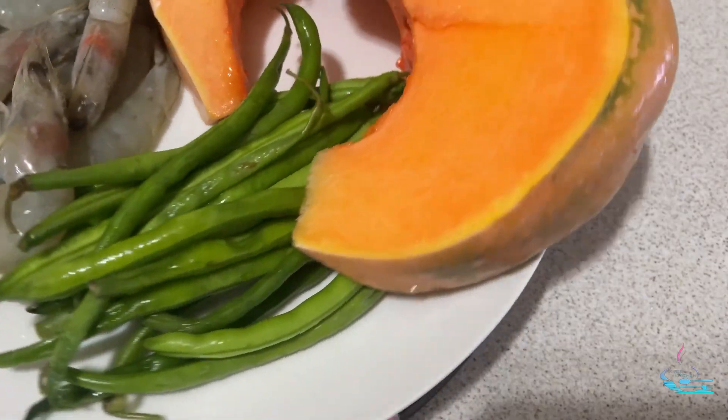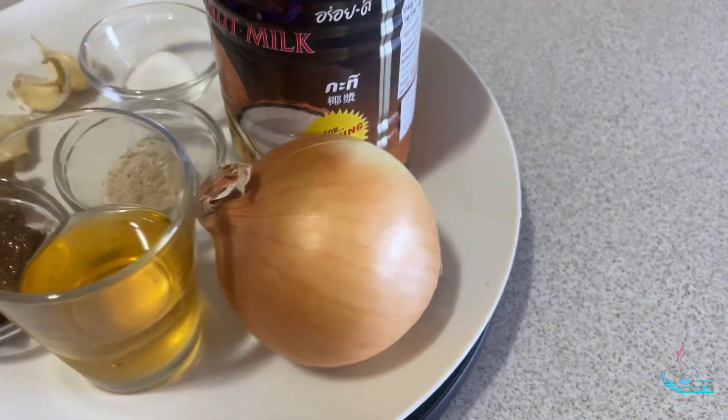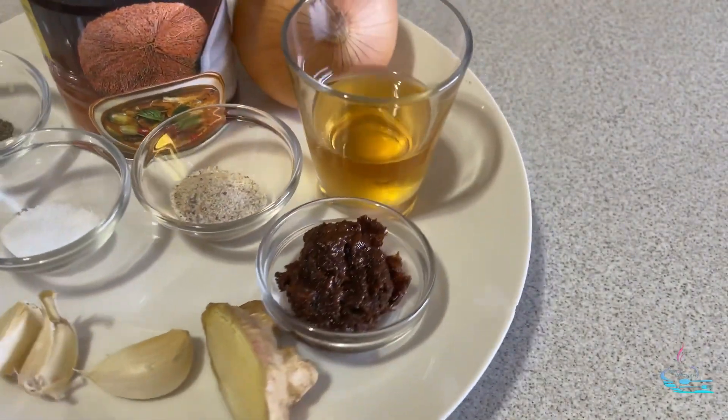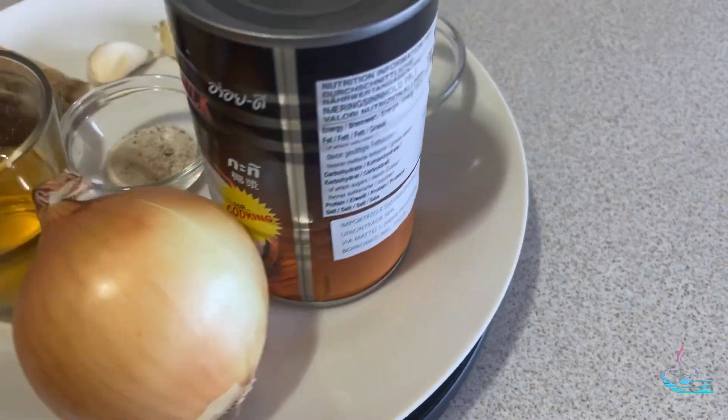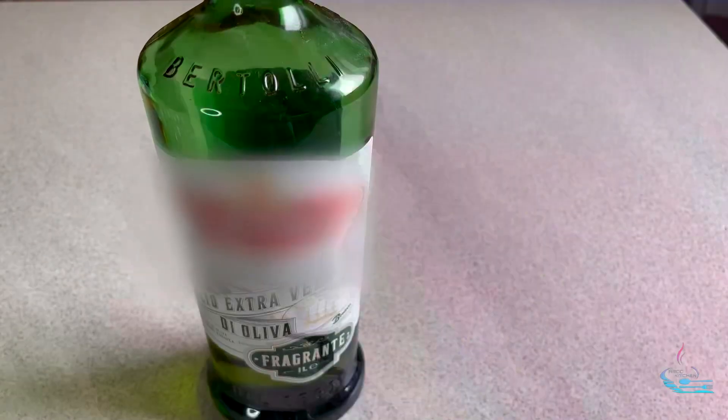I'll show you my homemade squash in coconut milk with shrimp — creamy, delicious, and easy to make. The ingredients are: squash, one bundle of green beans, pieces of shrimp, 10 grams of fermented shrimp, 5 grams of ginger, 3 cloves of garlic, 1 tablespoon of veggie powder, 8 grams of white wine, 1 can of coconut milk, salt, pepper, and oil.